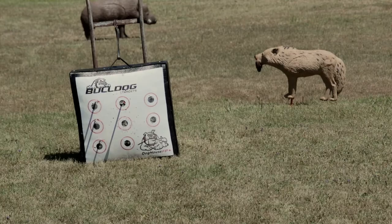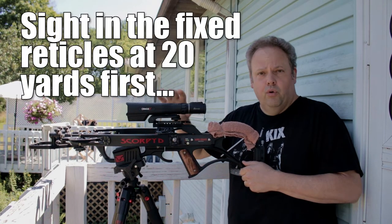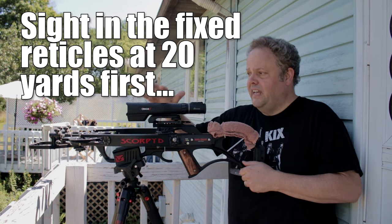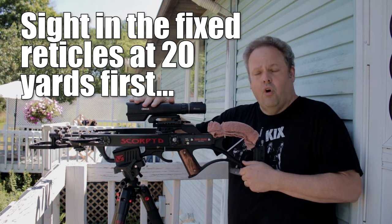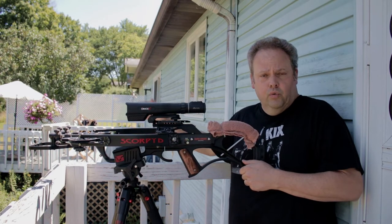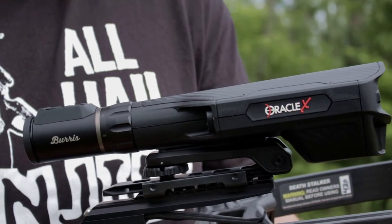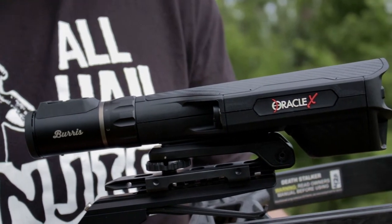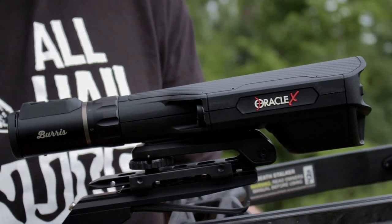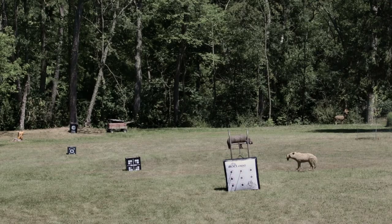I finally got it dead on. You begin the old sighting-in process with a scope like this by dialing it in at 20 yards with the fixed reticles first. That is going to be crossbow-to-crossbow specific. If I take this scope off of this crossbow and put it on a different crossbow, it'll memorize the arrows when I bring it back, but the 20-yard reticle still needs to be adjusted every time. Nice thing about it is it will memorize those arrow setups — that's pretty handy.